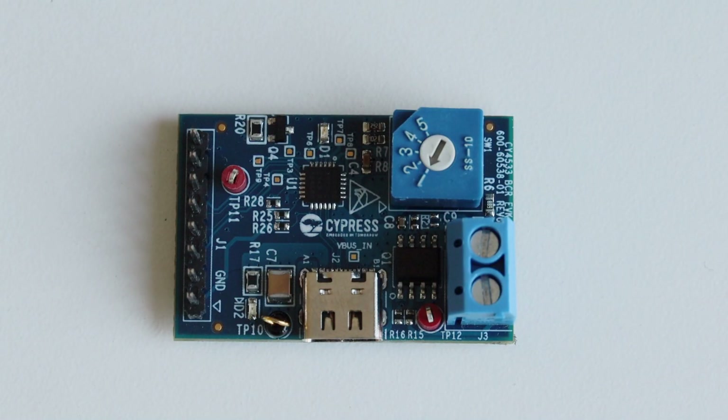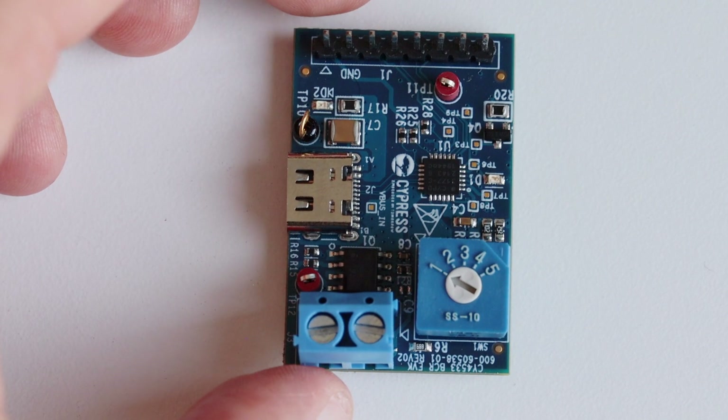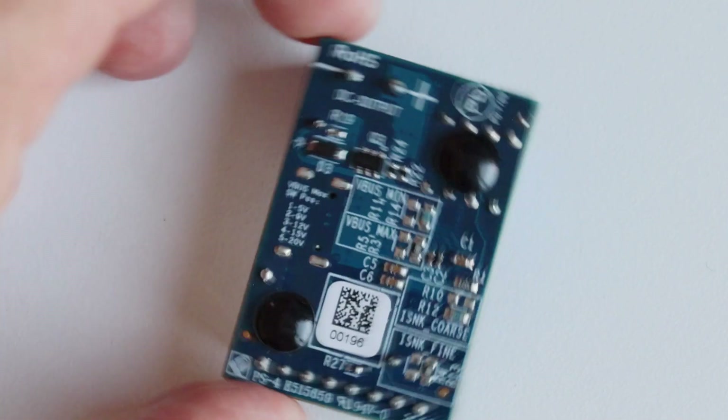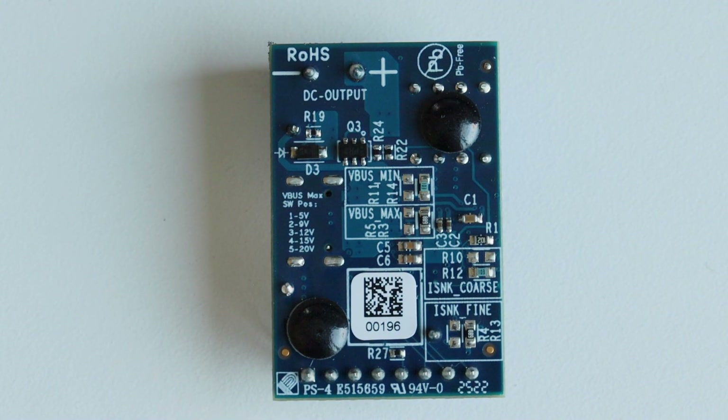Let's have a closer look at the major components. Of course, there is a USB-C connector where the appropriate USB-C power delivery power supply should be plugged in. There is a J1 header, which we're going to use for I2C communication. And there are a couple of LEDs — D1 is the default LED and D2 is the indication for power.